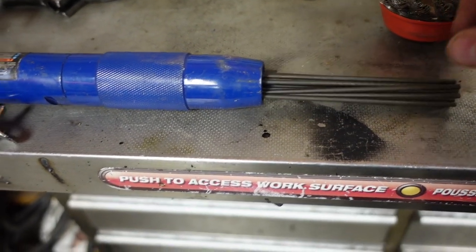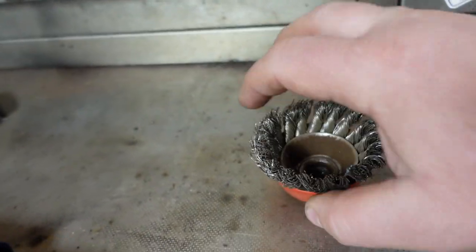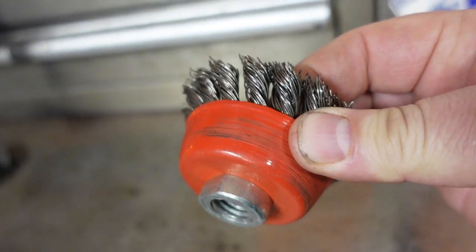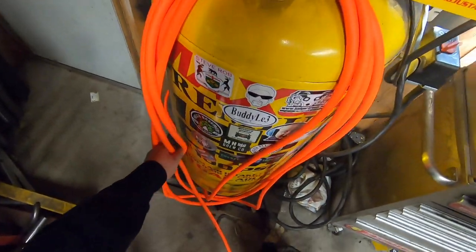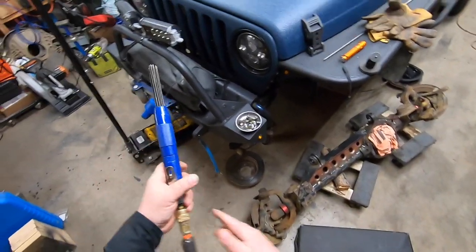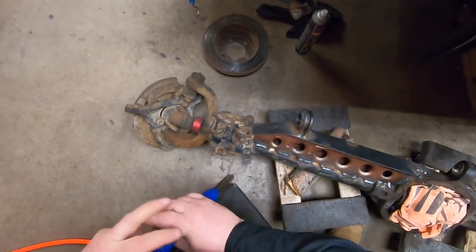The needle scaler works really well for busting up scale rust, and then there's the wire brush. Use face protection and gloves because when wire bristles fly off they can stick into your skin and clothing like little daggers — not your friend, but it works good. Needle scalers do use air, so if you don't have a compressor you're out of luck. They are loud, so make sure you have ear protection.